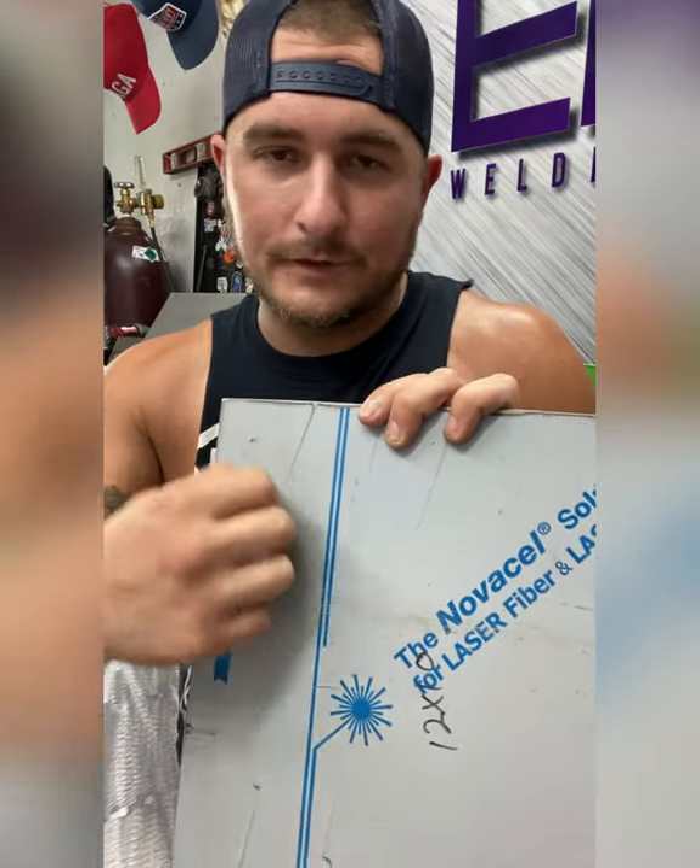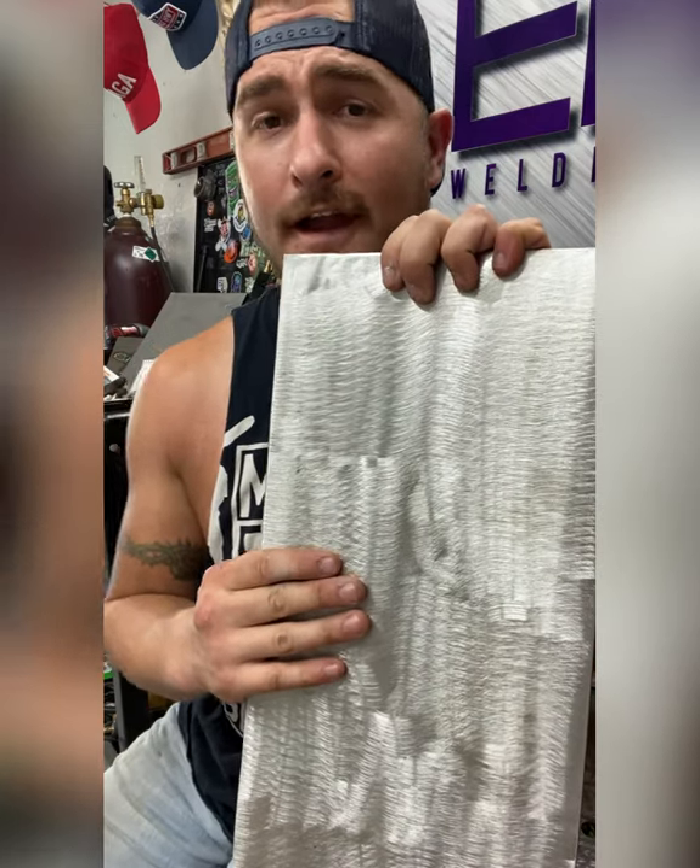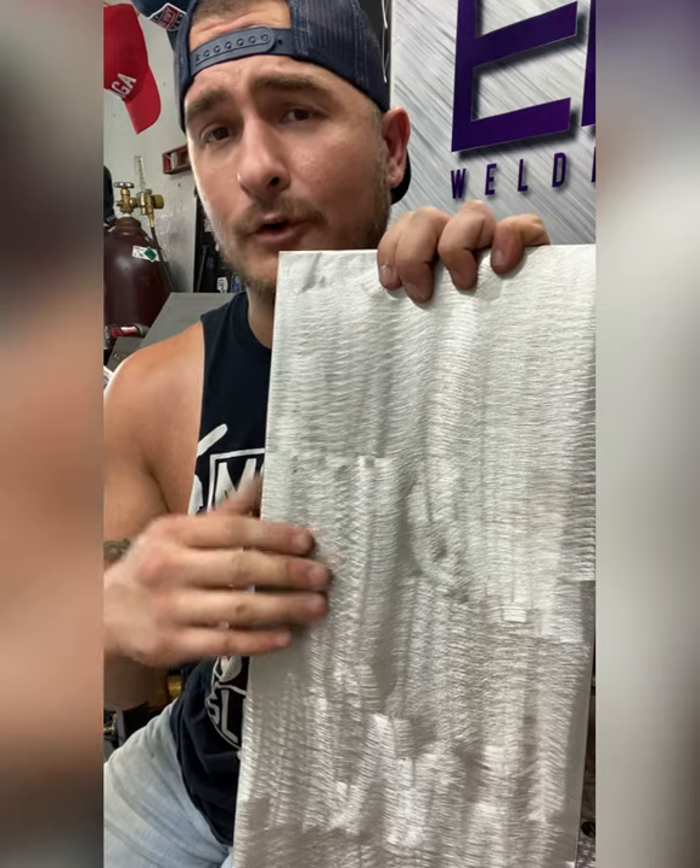304 stainless that's brushed or mirror will come with a protective film on it. When you pull that off it's clean - you may need to give it a quick wipe with acetone but otherwise you're good to go. Your other option is standard mill finish, which is cheaper. Starting out, this is what I would practice on, but when you want to start doing more quality pieces I would at least go to brushed. I tend to use brushed more than mirrored - it's more forgiving.